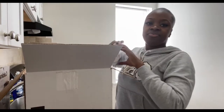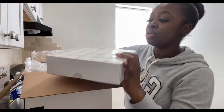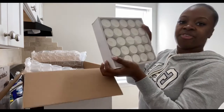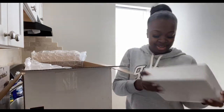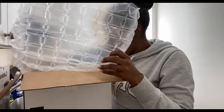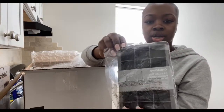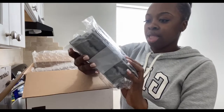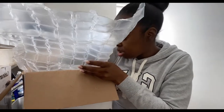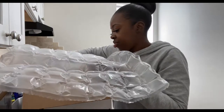Oh, these are — I got fifty Crate and Barrel candles! I like candles. For anyone that doesn't know, I really like candles and I thought these were so cute. There are 50 of them in here. They're really nice. Then I got these cute little ice trays because I thought they were really cute — they're gray and I feel like they make cute little ice cubes for drinks and stuff.